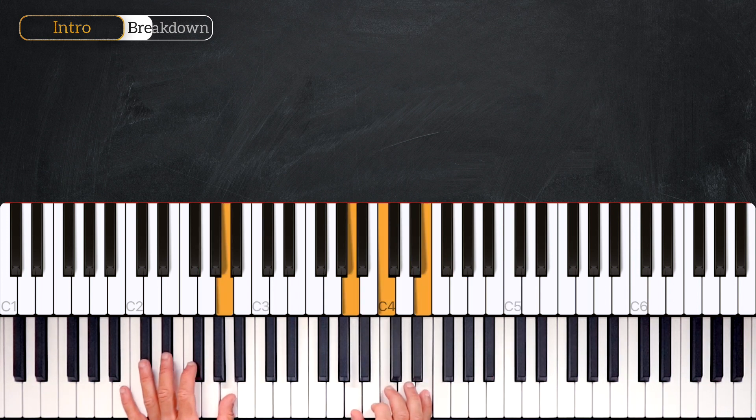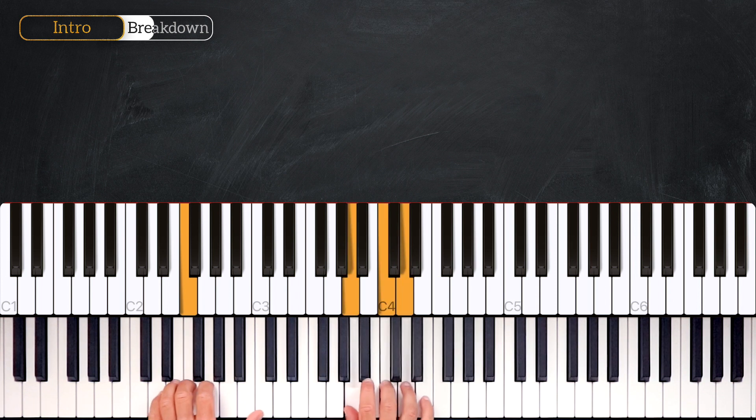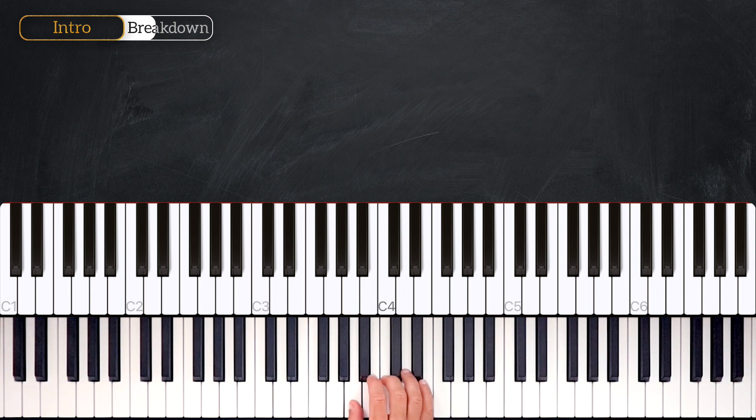Then from here we'll play the next phrase. The E is going to become a D. And then we'll play a C major in root position this time — not first inversion, root position.